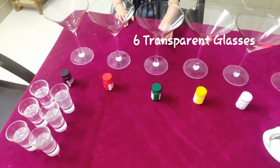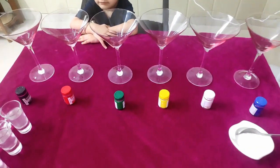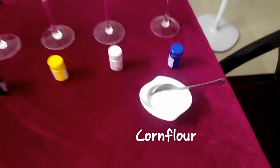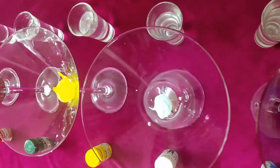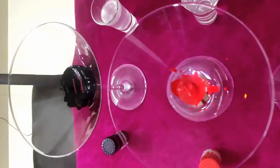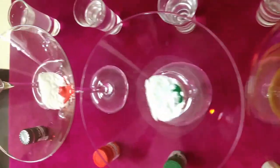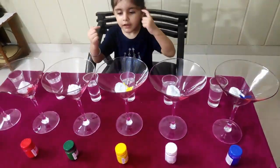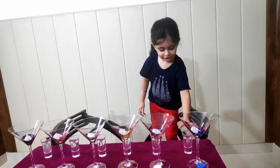We need six different transparent glasses, vinegar, six different colors, and corn flour. First step: put half a spoon of each different color in six different glasses. Second step: put half a spoon of corn flour in all the glasses. Can you see the curiosity? Gurmeher is really trying hard to know what is going to happen next.